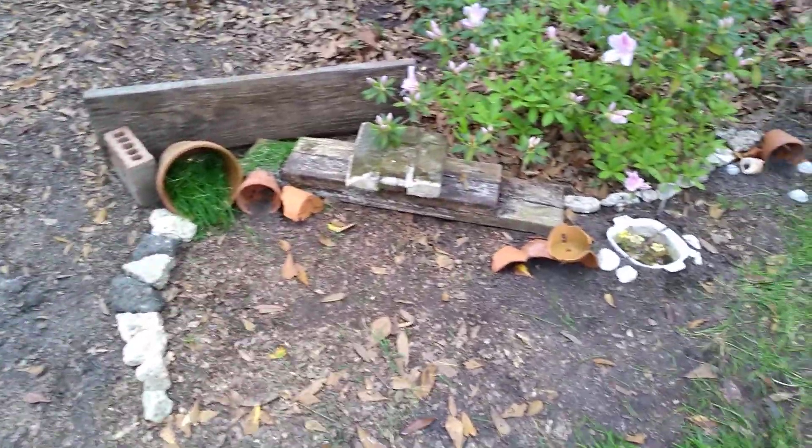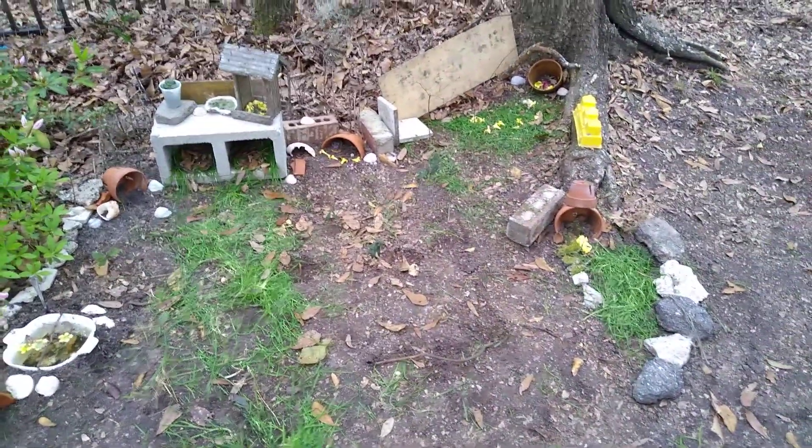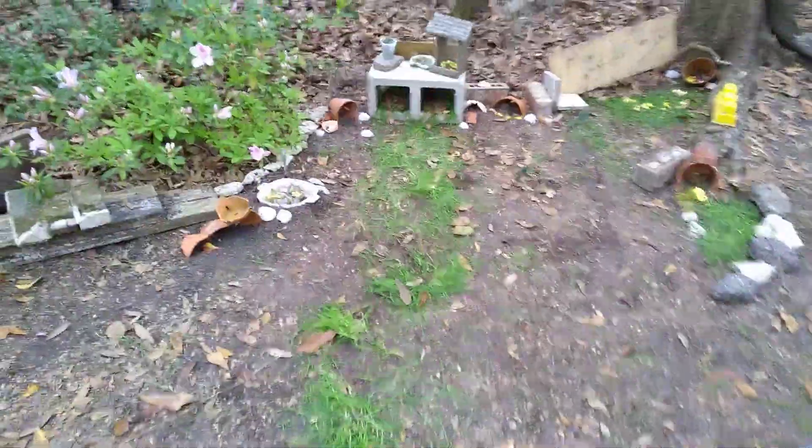It's not completely finished, but the toads would like to live in it. So that's our toad garden.